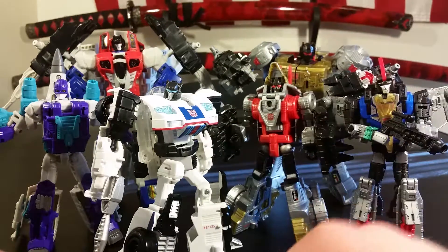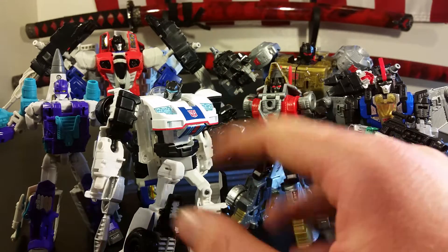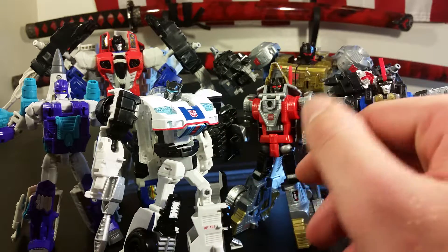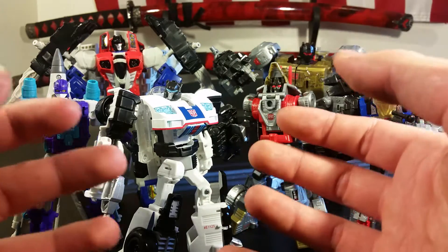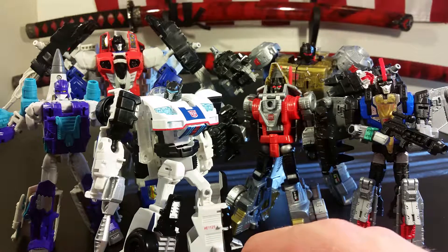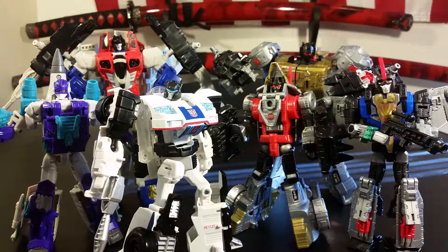They're, how we say, okay for a first wave — not impressed. We'll get more into the individuals, but as a whole, I'm underwhelmed. Looking at their robot modes, we'll get into the individuals and you'll see.